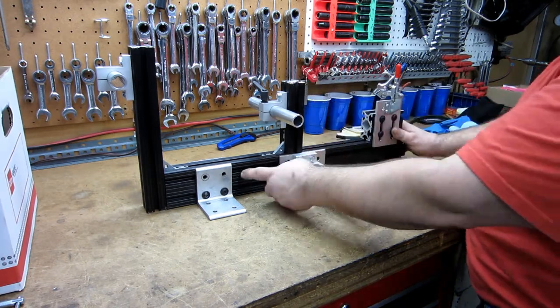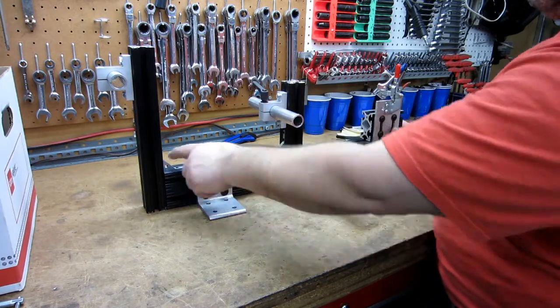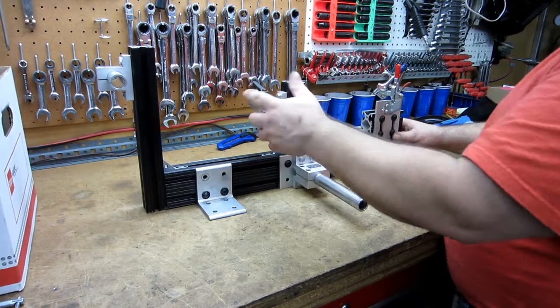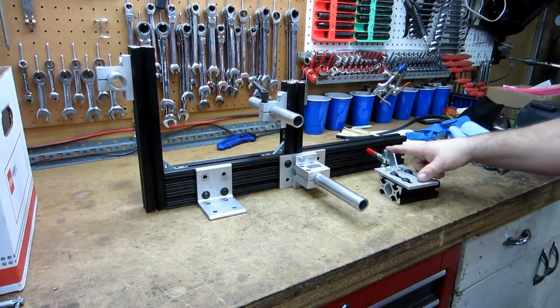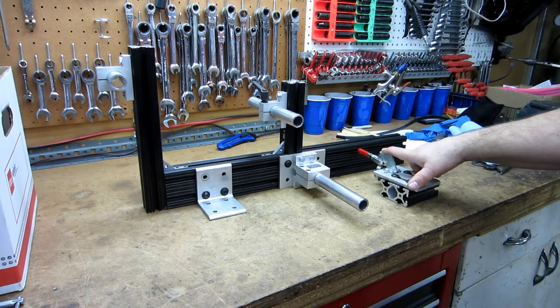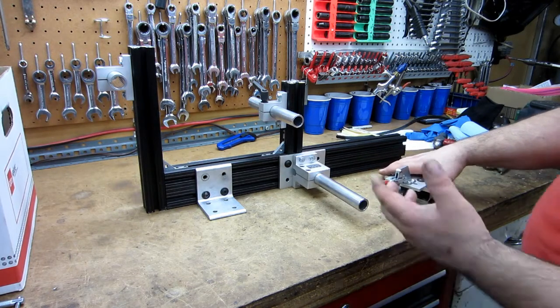This is all 80/20 extrusion. This is actually 1530 size, which means it's inch-and-a-half by three inches. These uprights are 1515s. All the other pieces were from 80/20 off eBay. Got the clamps somewhere else — five of them for twenty bucks from China.